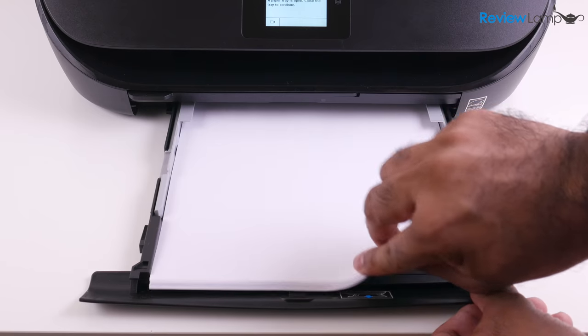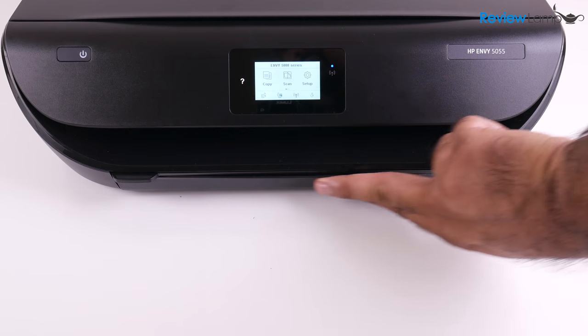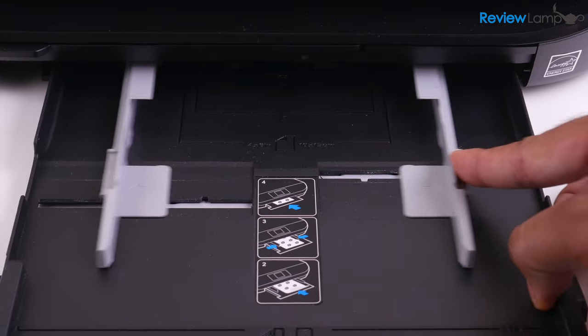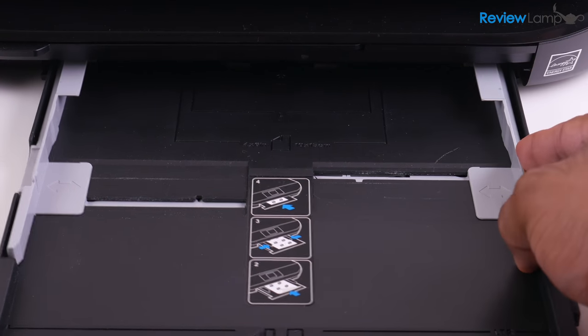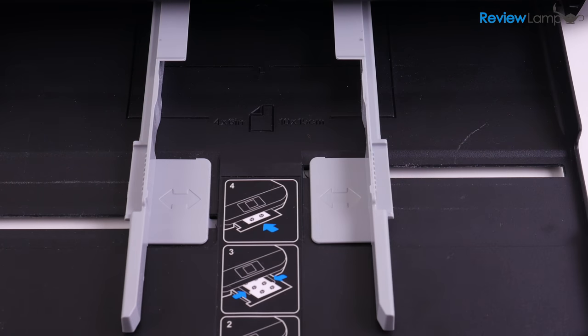The printer has a 100-sheet capacity closed paper tray on the front. I like the closed design, which ensures your paper isn't exposed and doesn't get dusty over time. I also like the internal paper guides, which can fit paper ranging from A4 or letter size all the way down to 4x6 photos, and even number 10 envelopes.